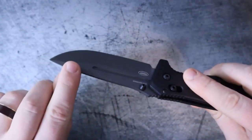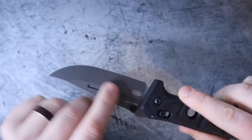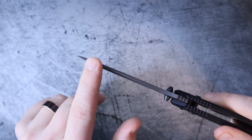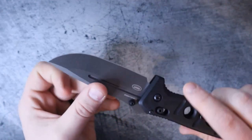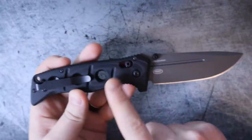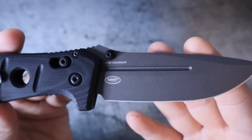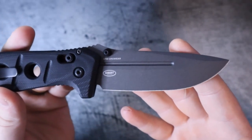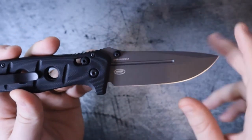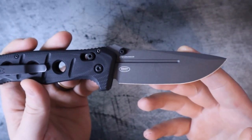One of the first changes is they improved the cutting geometry. While this is still a thick knife behind the spine, it is a bit slimmer than it was. It's still a very robust spine all the way up to the tip, but it is much slimmer than the old model. The second change is they went from D2 tool steel to this version, which has CPM CruWear.